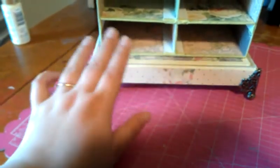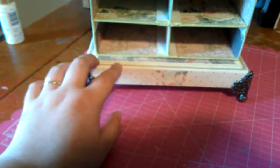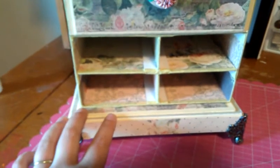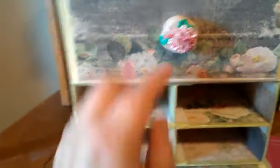I used some Tim Holtz claw feet. I'm trying to think of the weight of this chipboard — it's the super thick chipboard, like book board. I'm trying to remember the thickness, but if I find it on my packaging I will put it in the description box below. The top up here has a four inch by six inch drawer. That's what the inside looks like — it's completely papered all the way through, and the drawer is completely papered. I made this little knob for the drawer out of Fimo.